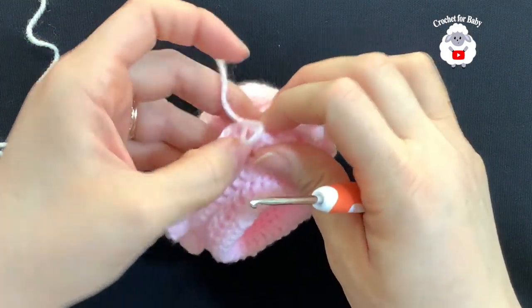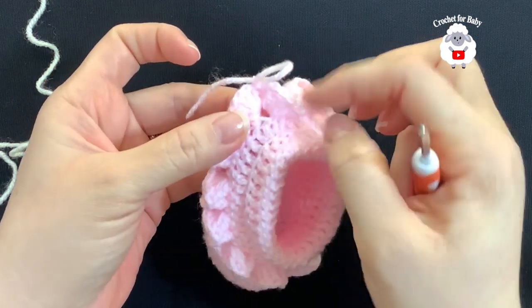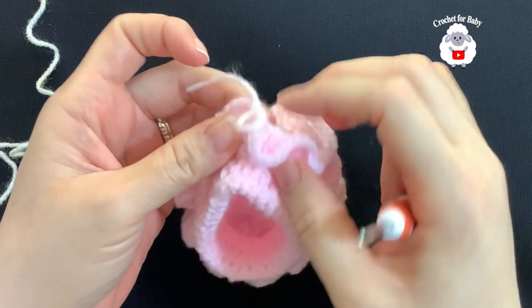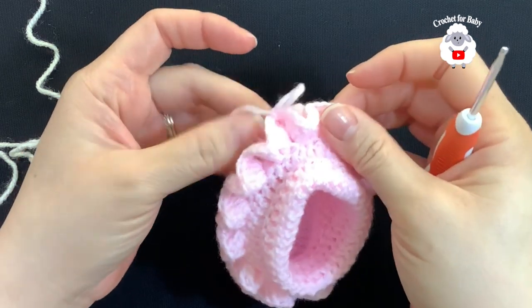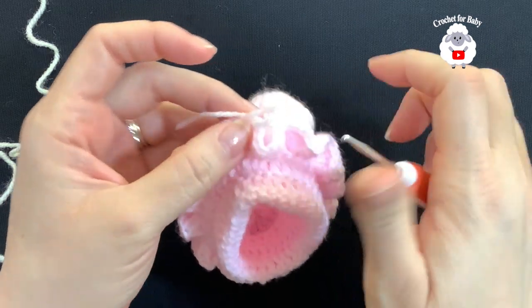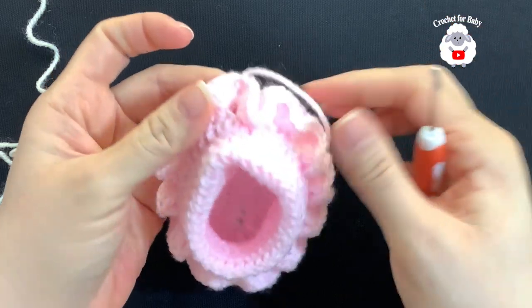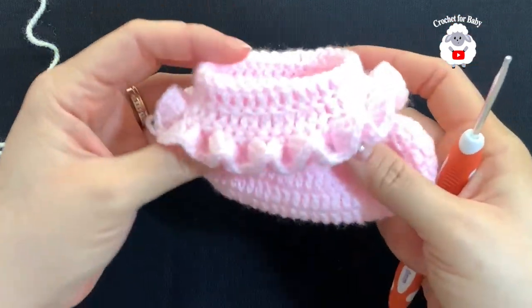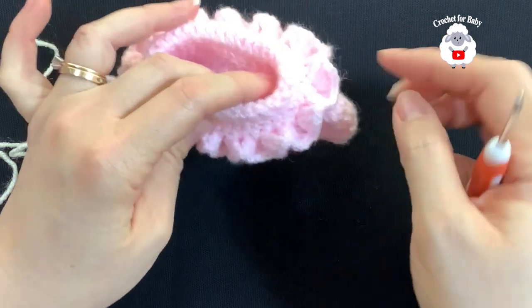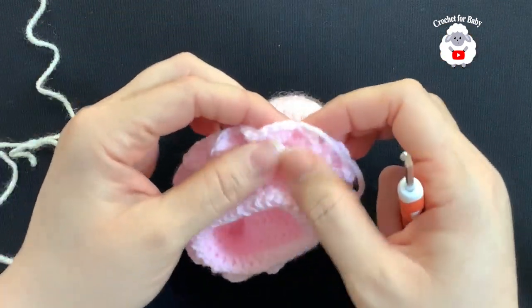At the end, for this last group of five double crochets I had to use the chains because I was short one stitch — it worked out well. I joined to the beginning with a slip stitch, cut my yarn, and passed it through the last loop. The baby booty is now done. You can leave it as is, or continue with the decorative trim I'm going to show next.